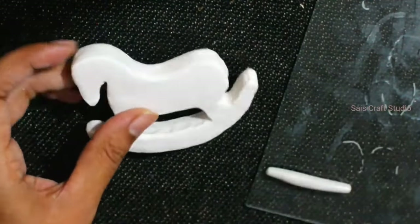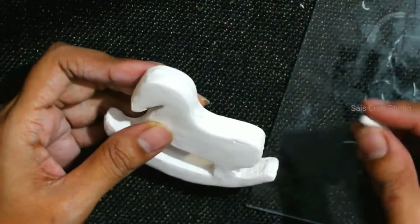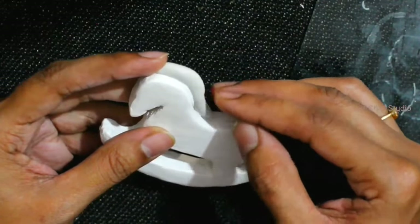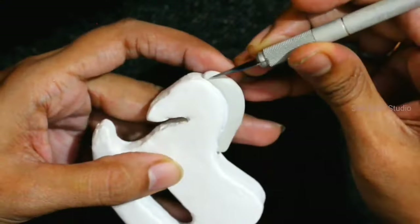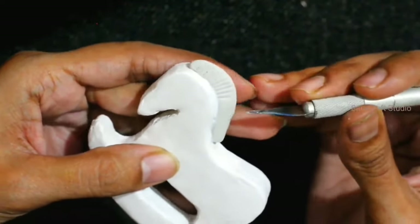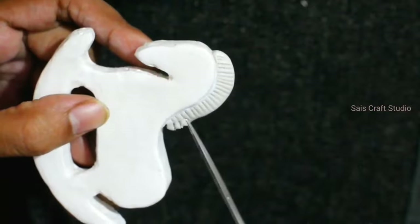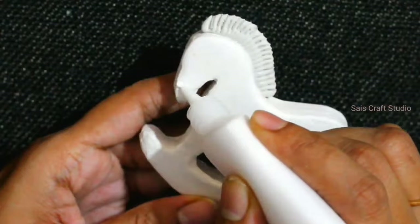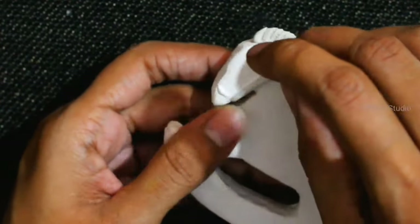Now I'll use clay to decorate the horse. I'm trying to make the hair which will be on top of the head. Give impressions using the knife or scale, then slightly give it a cut using the tip of your scissors so you'll get the shape like this. Now let's start decorating it.